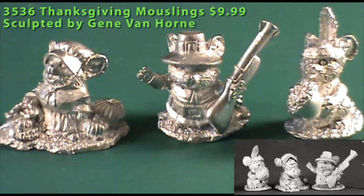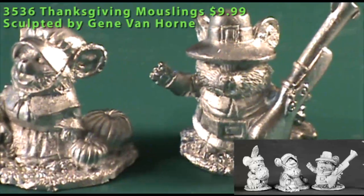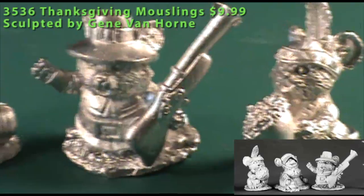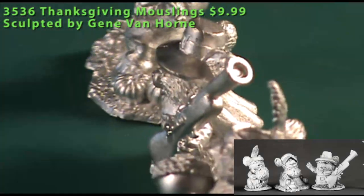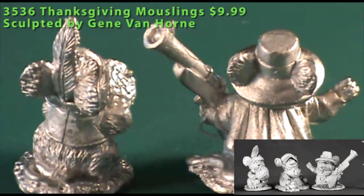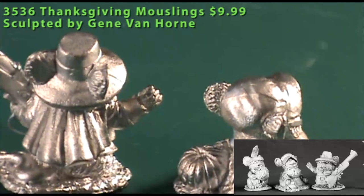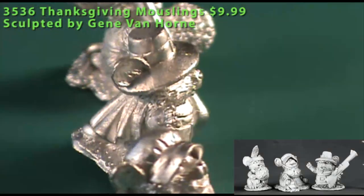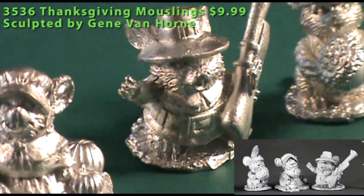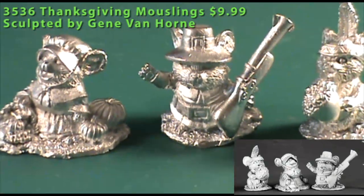By the time you watch this, we'll have just recently celebrated Thanksgiving here in the States, so it's appropriate to see some Thanksgiving mouselings. We have a pilgrim carrying a blunderbuss who appears to be raising his right paw in a peaceful gesture toward the Native American mouseling who's bringing a giant acorn to the feast. Then there's the Pilgrim's Wife with a bountiful cornucopia full of food on her right hand side and some pumpkins on the left. All of them are in appropriate Pilgrim or Thanksgiving-themed clothing. In my mind they're of greater use in a diorama or something fun like that than for real in-game use.